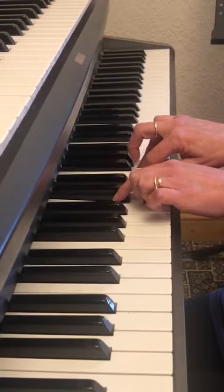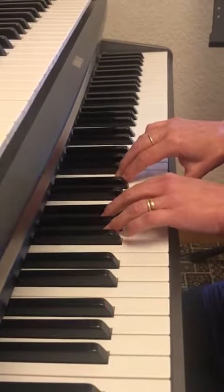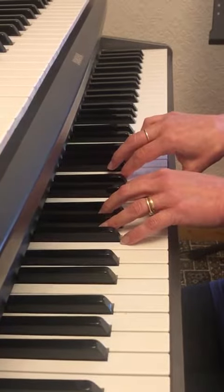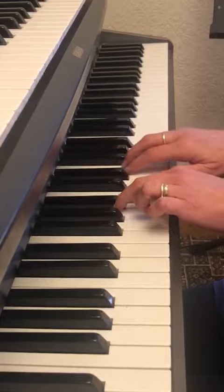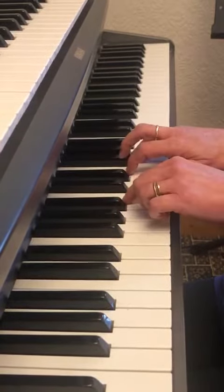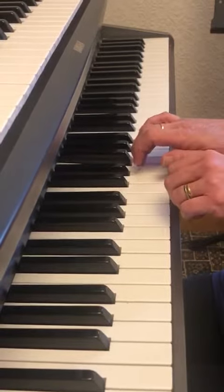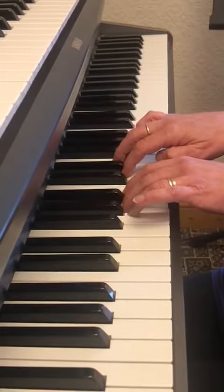I'm going to play that one more time. Notice in the last 3 bars, the chords in the left hand are staccato. So we start it very smoothly, legato. After 3. 1, 2, 3. And staccato.